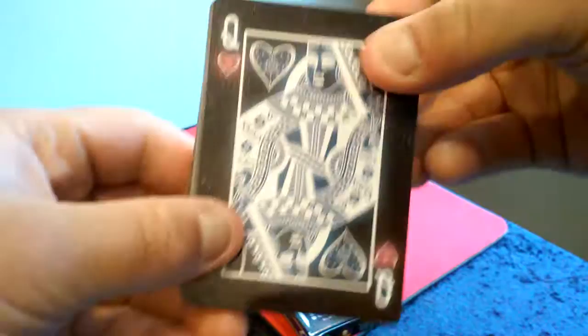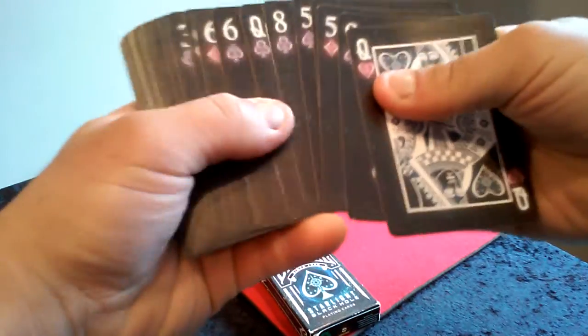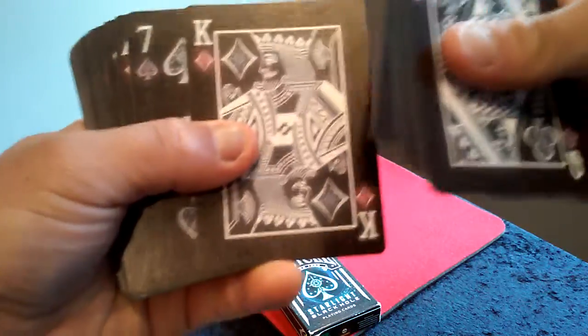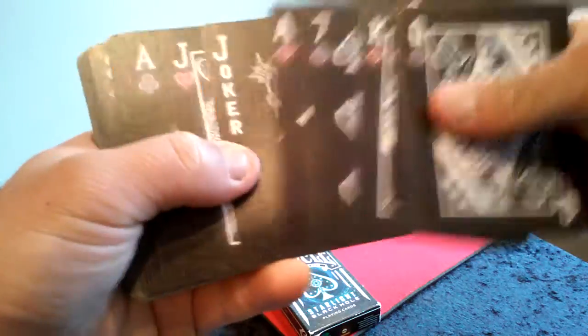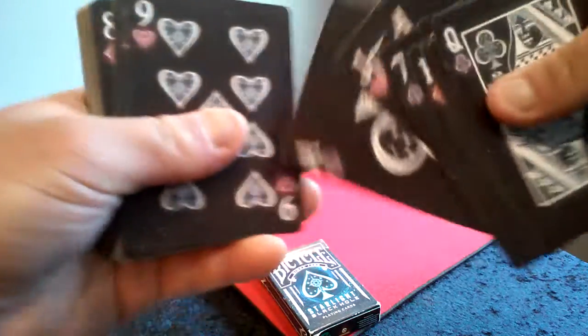And the other Royals: the Queen of Hearts — pretty cool. Then the Queen of Clubs. King of Diamonds. The other Joker. Jack of Hearts. And the Ace of Clubs.